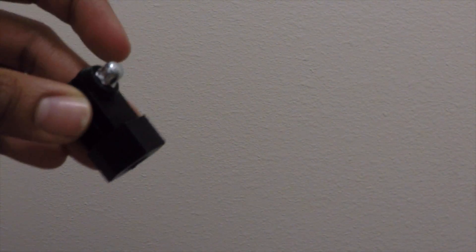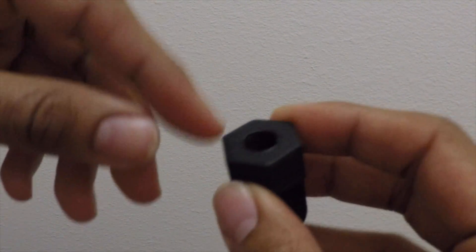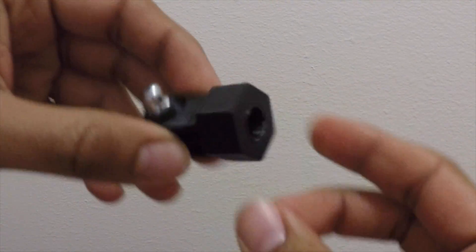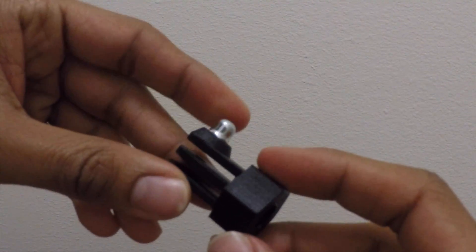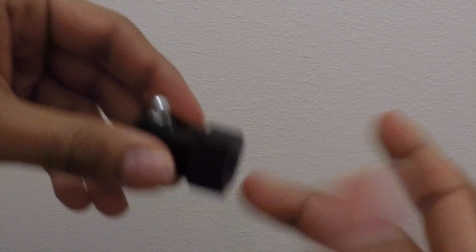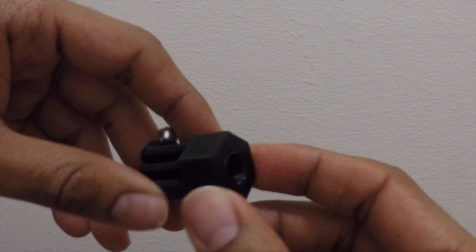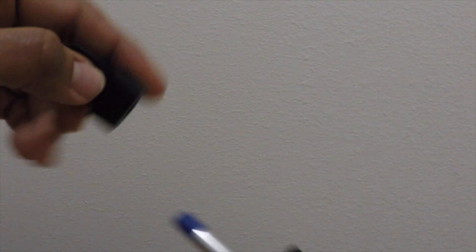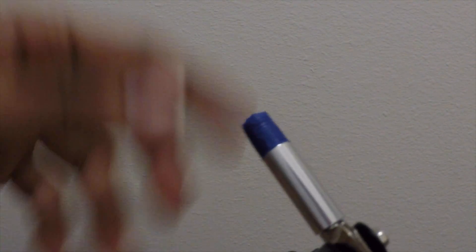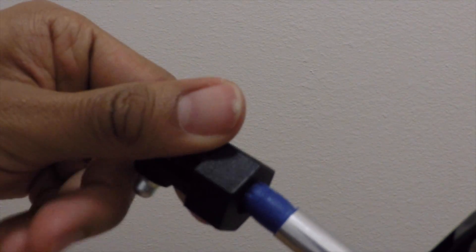I couldn't reduce the thread tolerance in Fusion 360, and I'm thinking I might have measured the thread wrong — maybe it's an M9 instead of M10. Since my printer is tied up right now, I put some blue painters tape to see if that'll work. I tried Teflon tape but it was too thin and wasn't really threading, so let's see if this works.